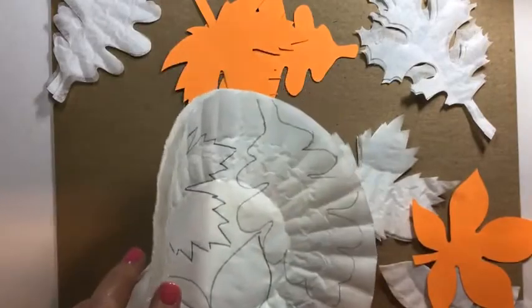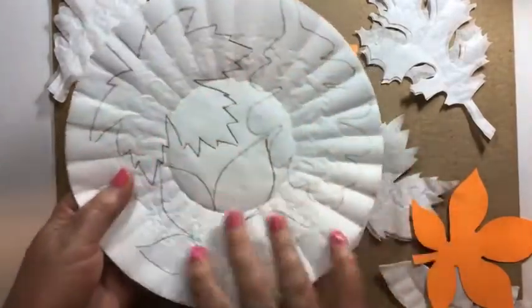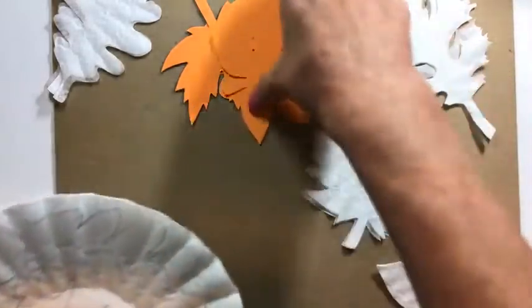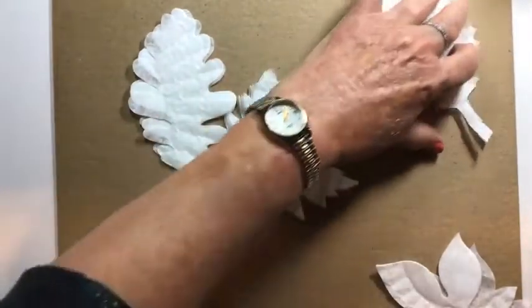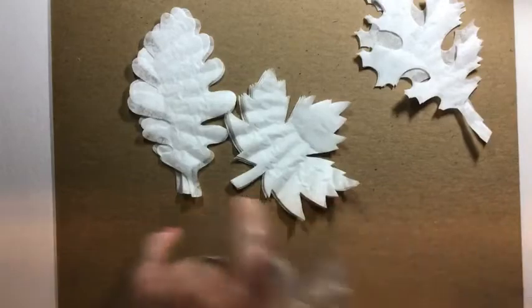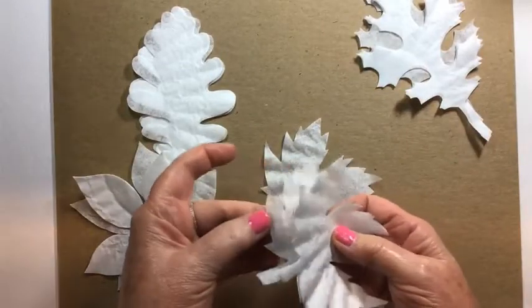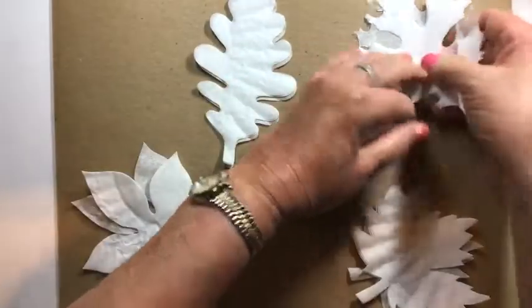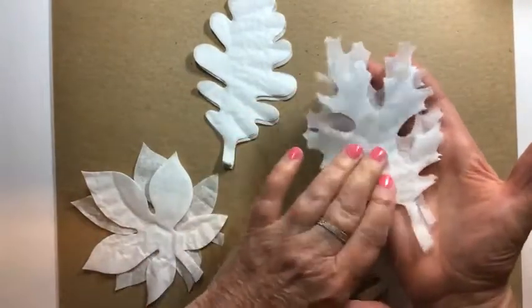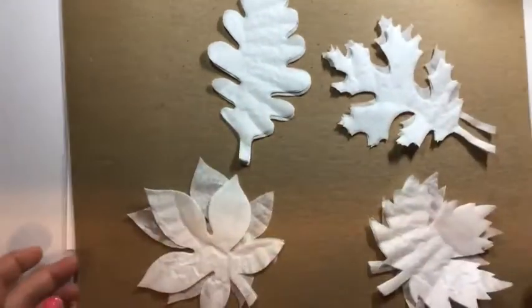I'm going to do several at a time — probably four or five coffee filters together — and staple them in several places so when I cut them out there's no shifting. You can see stacks of leaves I've already cut out. If you're looking for a particular leaf shape, like an oak leaf, you can go online and find a picture and cut those out too.